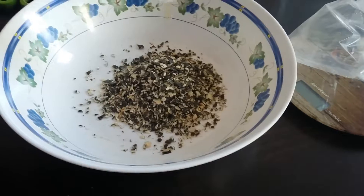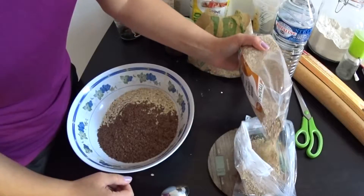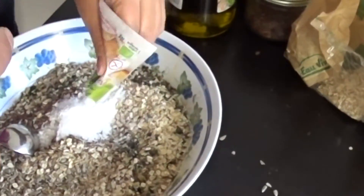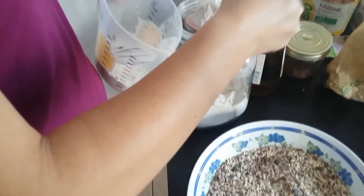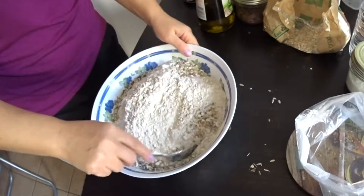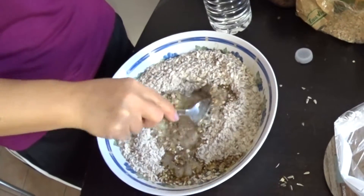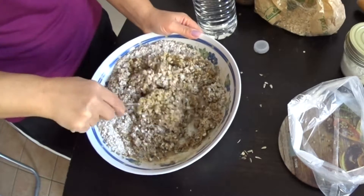We put all the ingredients in a deep bowl and mix a little. We add water and mix until we get a homogeneous mixture. It is important that the mixture is not dry, because if it is too dry, it can crack and crumble during forming of the crust.